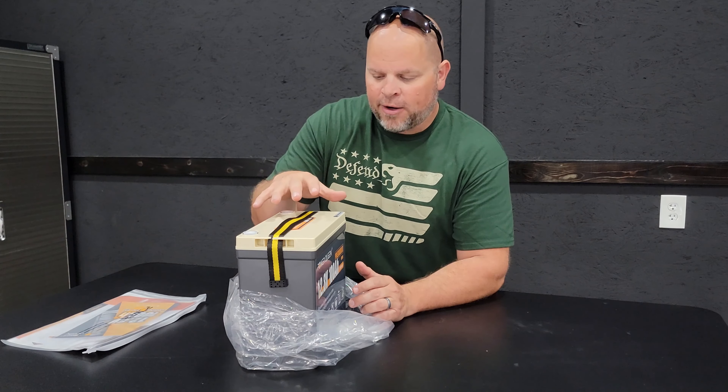It's good to see that the BMS is actually working in the battery. Let's continue the capacity test and find out the total capacity of this battery.